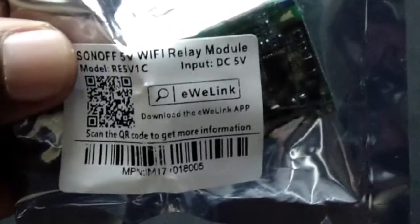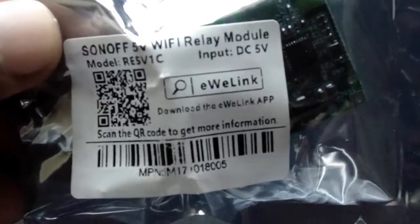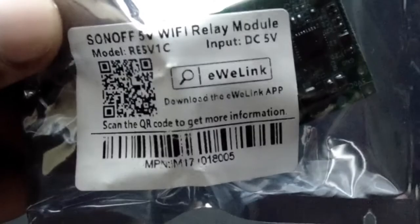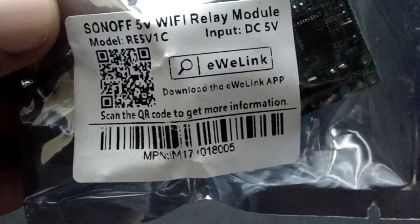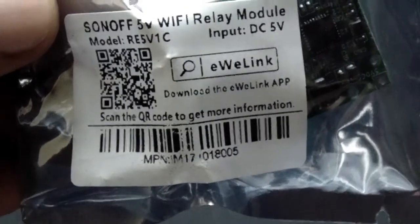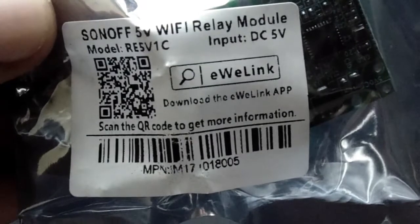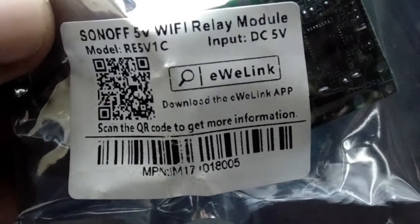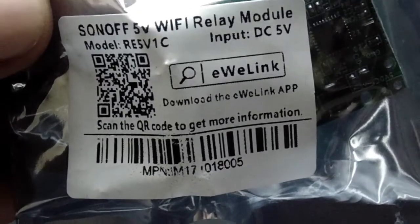Here we have some details mentioned on this sticker. The model number of this module is RE5V1C and the working voltage is 5 volt DC. We have got a QR code to download the eWeLink mobile application, which we use to configure and control this module. You can scan this QR code to get the application, or go to the Google Play Store or Apple App Store to download the application.